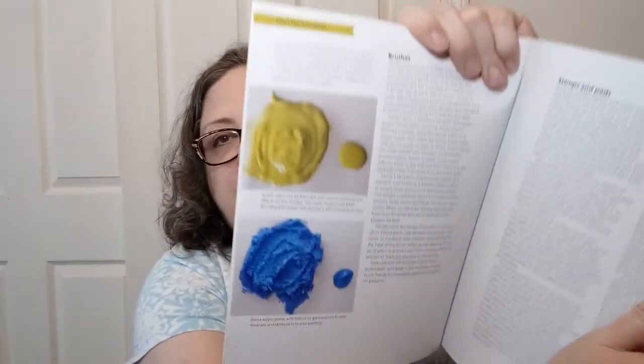They also tell you about painting and what you can do with acrylic paints, including adding things to them to give them texture, which is always fun.